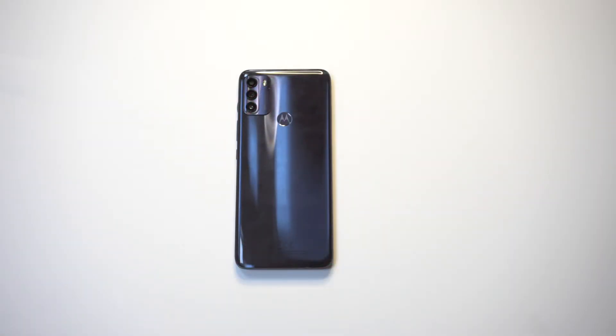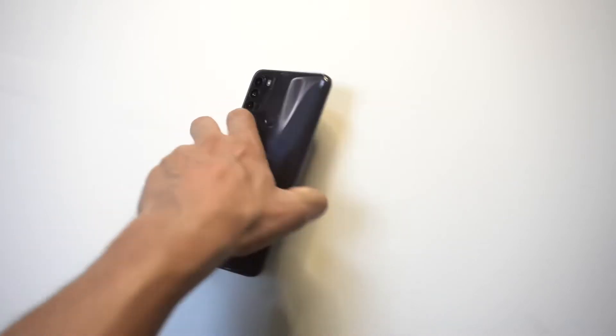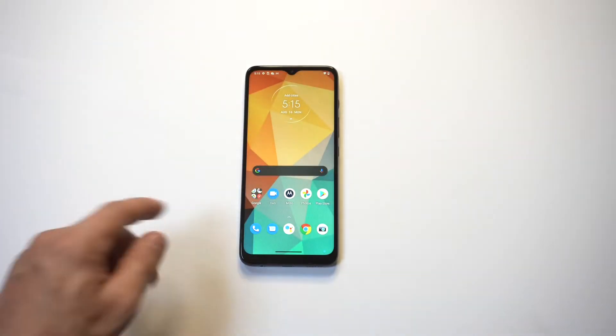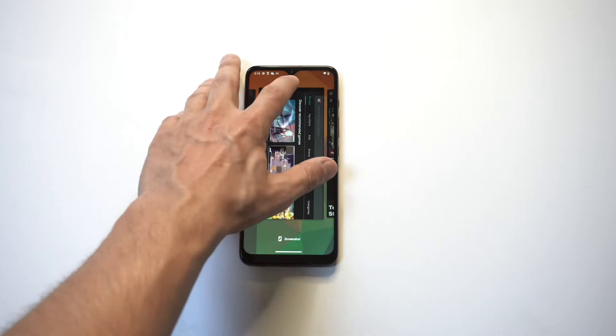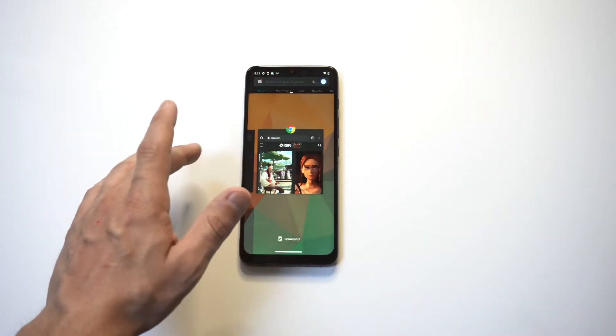I'm going to be going over how to use the split screen feature on the Motorola Moto G50, and also playing some GTA San Andreas. Split screen is always something I like to do on any phone, and they make it pretty easy on Motorola phones. In order to make this work you have to have some open tabs — it's not gonna work with everything, but it does work with a lot of different things. I've got the Play Store opened up, and what you want to do is tap on the icons at the top. When you do that, you're going to have the option to go into split screen view.